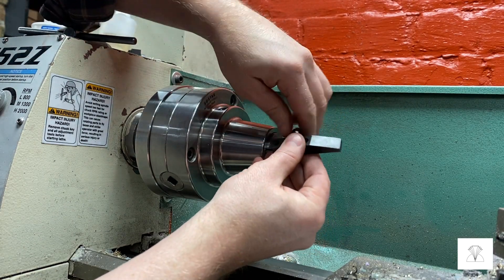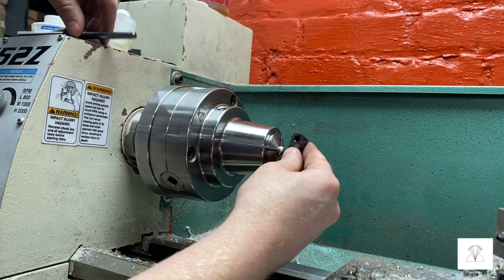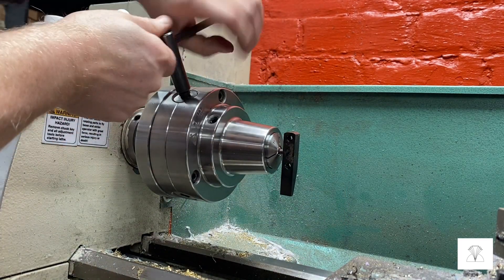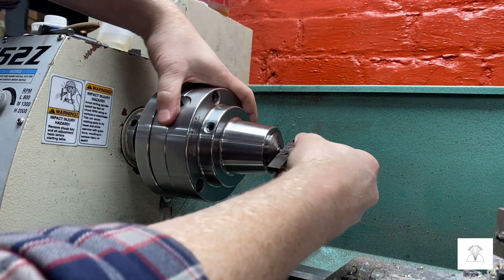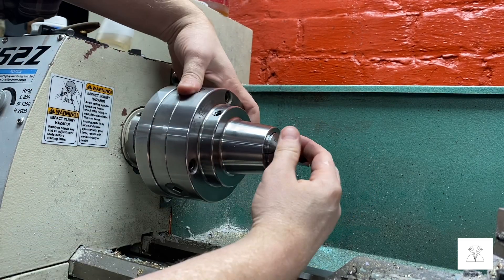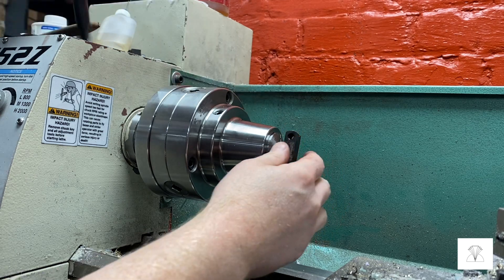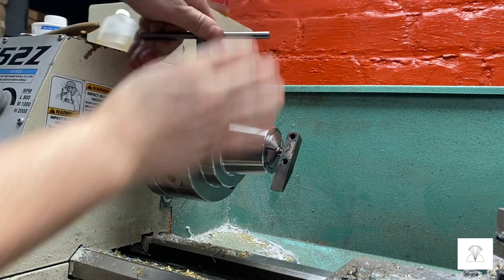Then I'm going to take both parts over to the lathe and screw that ball onto the arm. Same thing as loosening it — I'm going to use the collet chuck to grip onto the ball so I can tighten the arm onto the ball and not worry about things becoming unthreaded when I'm actually using the arms for brazing.